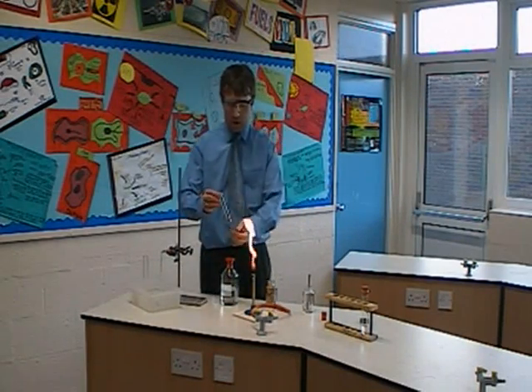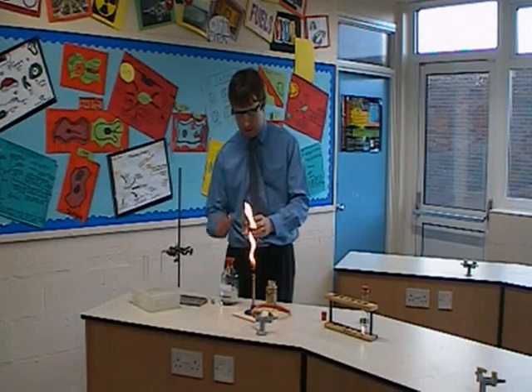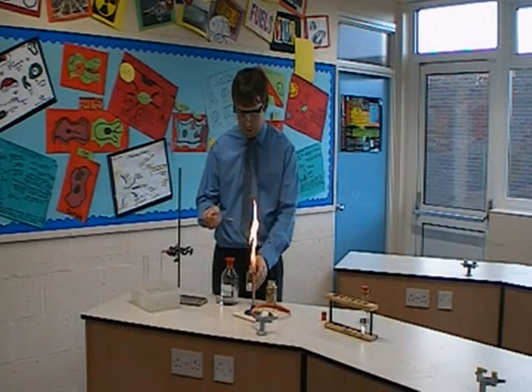The next bit, which is quite tricky, is to add a catalyst. What we're using as our catalyst is some broken crucibles, which act as the catalyst. I'm just going to use a spatula to get some broken porcelain parts and add it to the test tube.